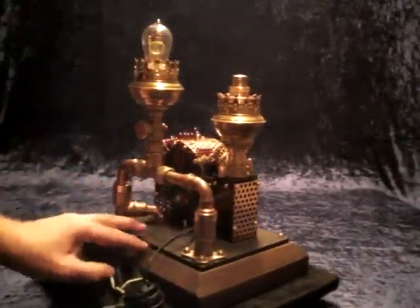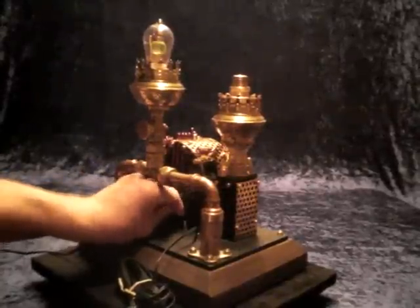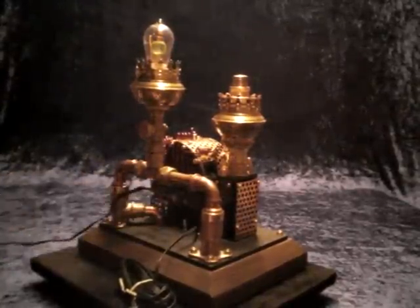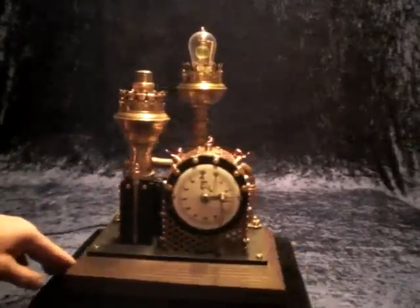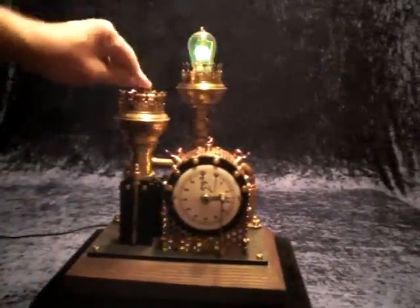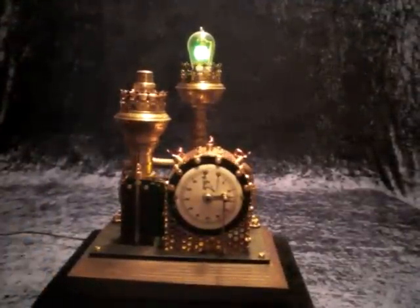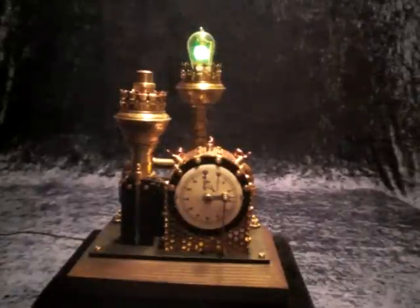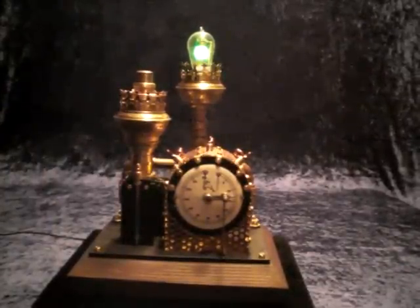Now I will show you how it works. I switch off the test light, I connect the plug from the external power supply, then I turn around and start the clock. You hear the clock ticking and you can see the signal light is running and the clockwork inside is illuminated.